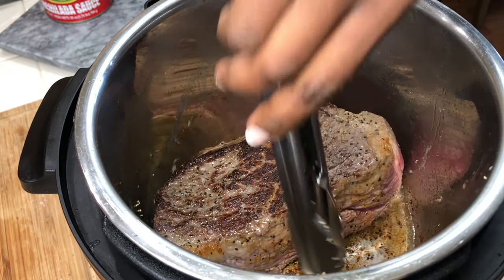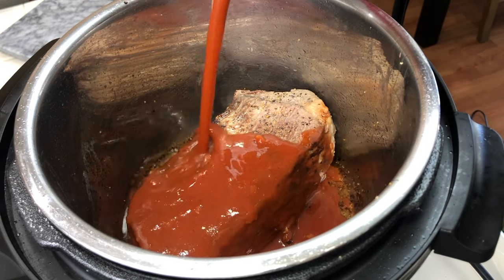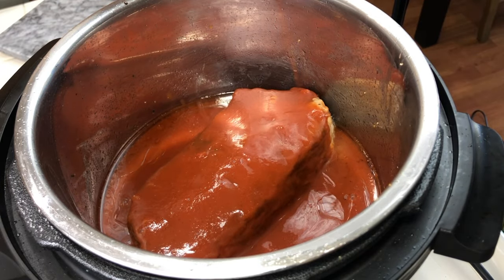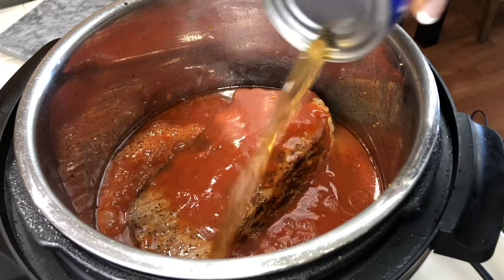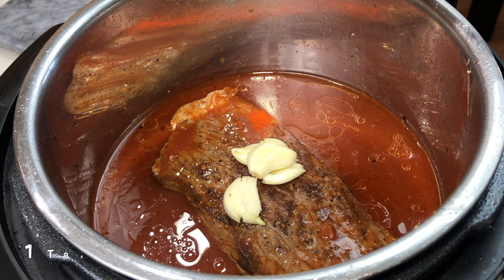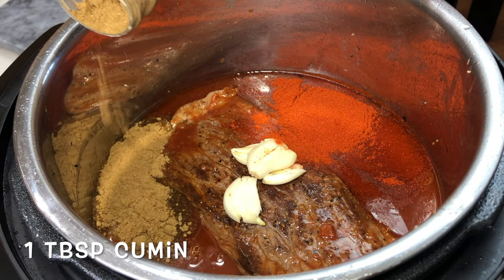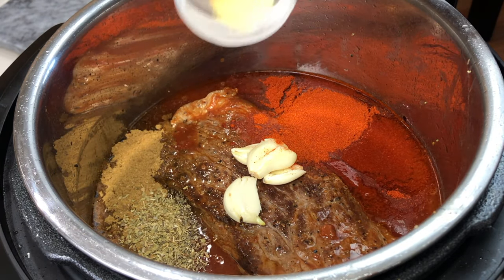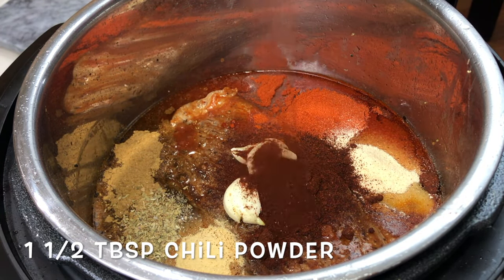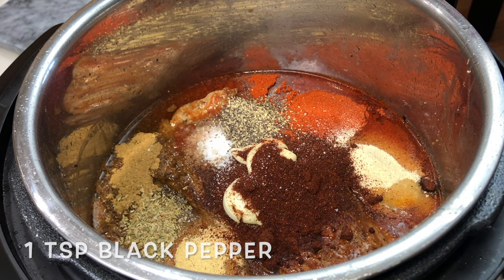Once your roast is nice and seared, we're going to add the rest of the ingredients to the pot. We're going to add in our can of enchilada sauce and then our beef broth. Next, we'll throw in our garlic, then add some seasonings: smoked paprika, cumin, a little bit of oregano, garlic powder, onion powder, chili powder, a little bit of salt and black pepper, and then throw in the bay leaf.